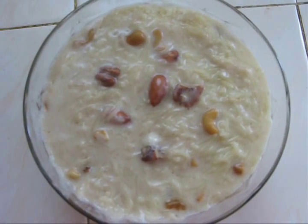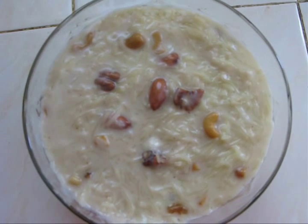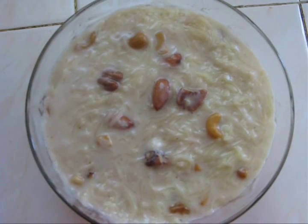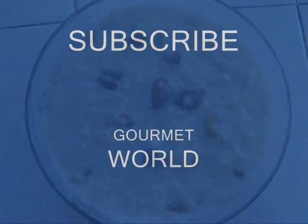Now your sweet vermicelli or payasam is ready to serve. This is a very popular Indian dessert. Do try this — surely you will love it. Thanks for watching my videos. See you with another recipe. Bye bye!